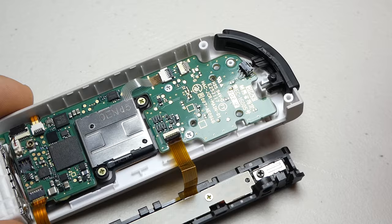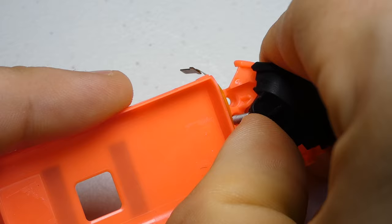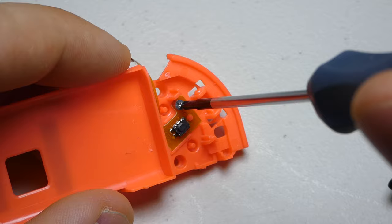Switching back to the battery tray from our old Joy-Con, we can take off the trigger button by wedging our thumb underneath it and pulling up and away. Be careful of the two springs below the button, they might try to go flying on you. Then we can unscrew the shoulder button cable and transplant it into the new battery tray.